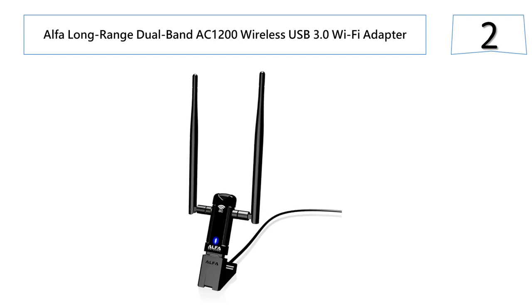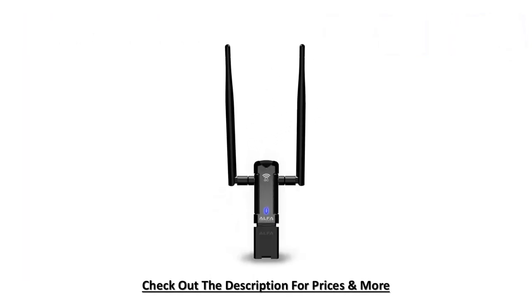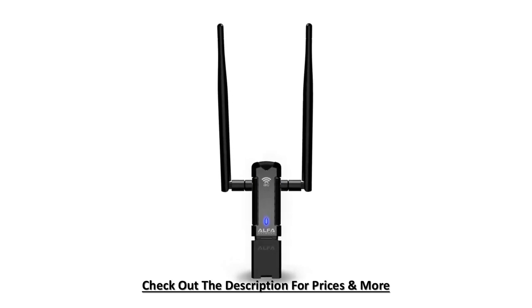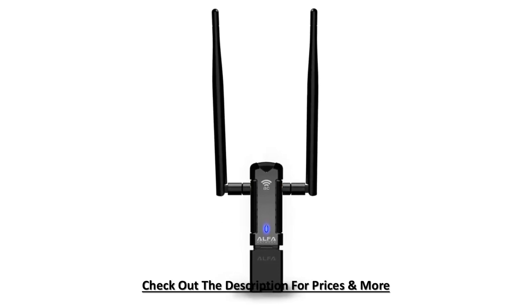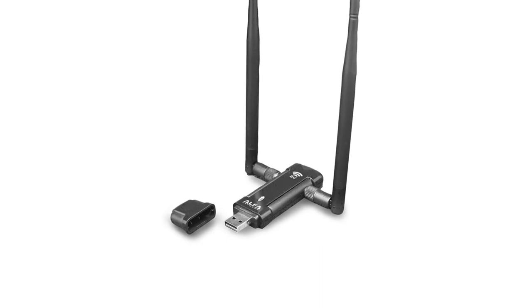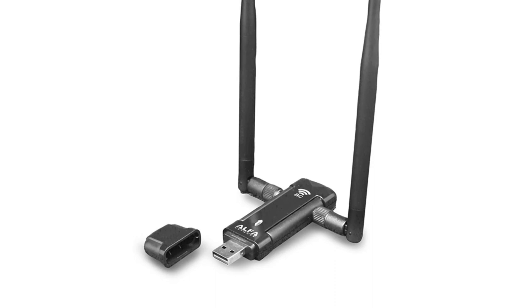At number two: the Alpha Long Range Dual Band AC1200 Wireless USB 3.0 Wi-Fi Adapter. It is designed for those with a pressing need for wireless internet speed. Its 2x dual band antenna setup permits you to connect to AC networks at 867 MB per second and N networks up to 300 MB per second. This wireless adapter features a WPS button which helps you quickly set up a secure wireless connection. It is one of the cheapest wireless adapters available on the market.